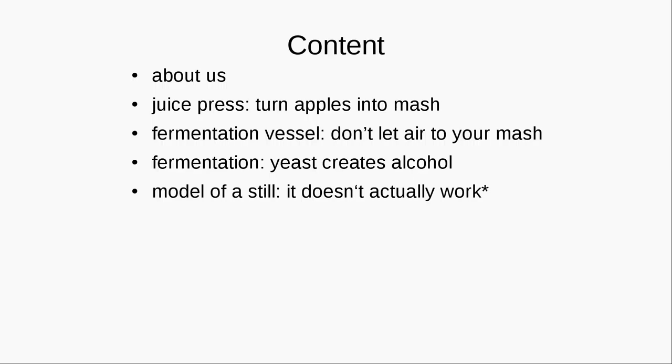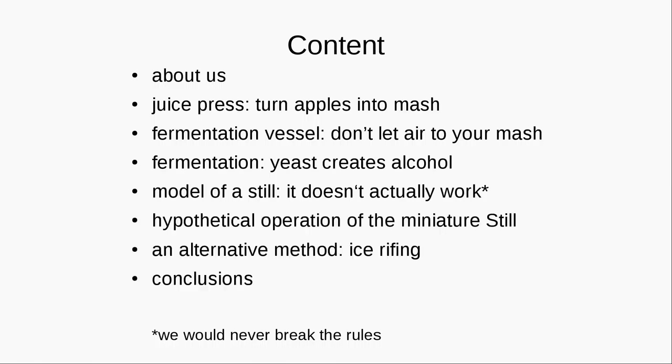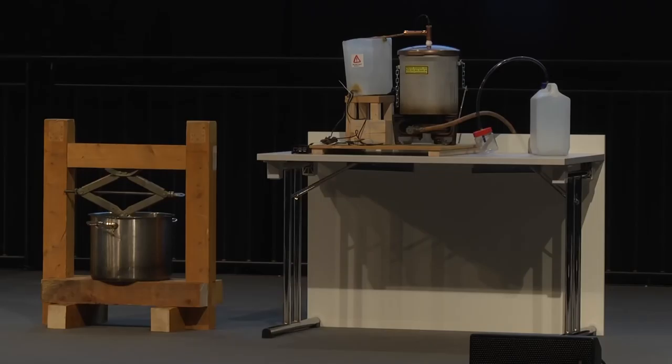Afterwards we will present the model of a still which you can see there on the desk. By model we mean it doesn't actually work — it only looks like it. It is kind of a hypothetical operation of a miniature still. And afterwards you will get to know an alternative method of getting high-proof alcohol, which is the ice raving.